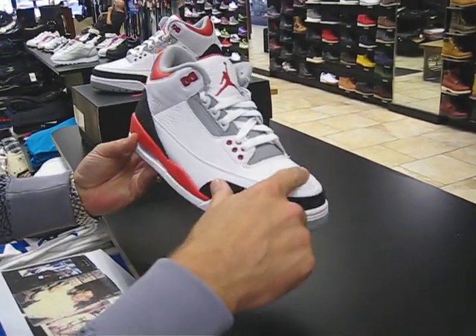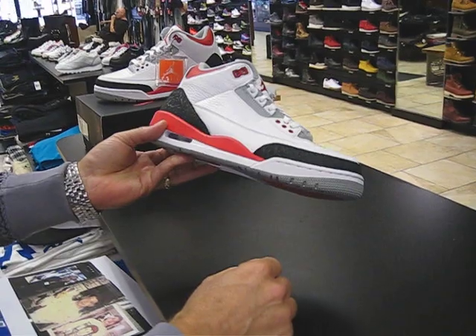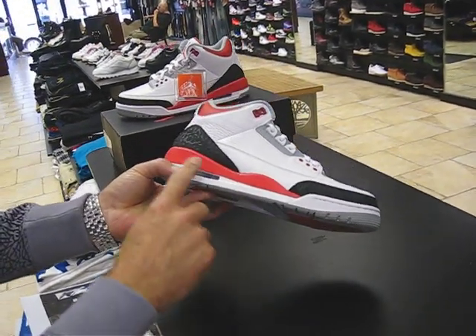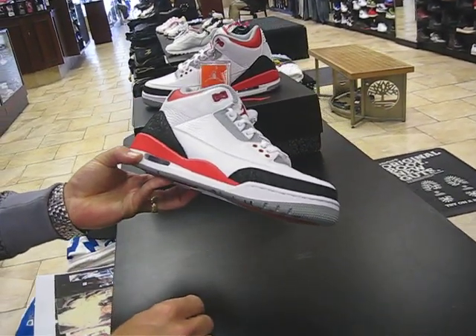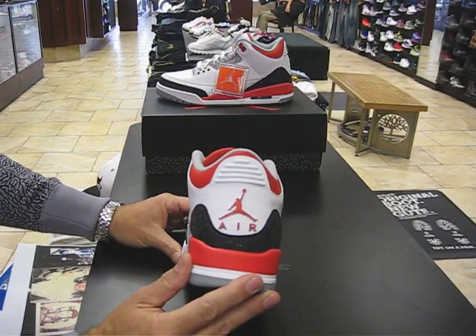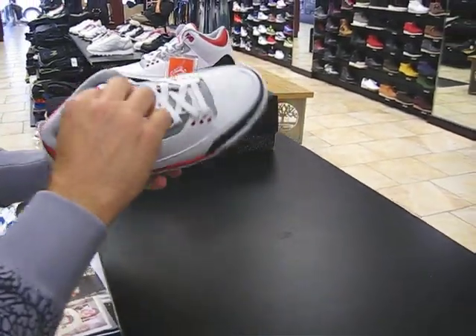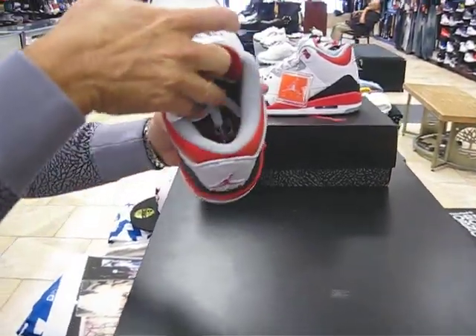We've got all multi-grain leather here on the upper. Smooth leather here on the side panel. We've got your elephant print there. Polyurethane midsole with the red hitting it. There's your visible air. Red Jumpman on the back. Red Jumpman here on the tongue with tumbled leather. And inside, we've got a white Jumpman.